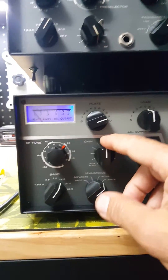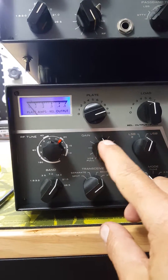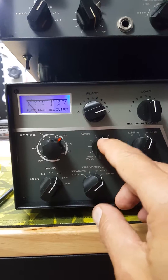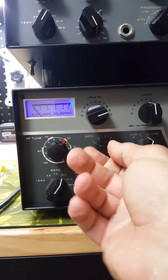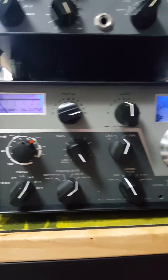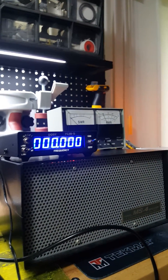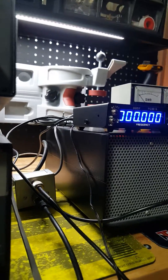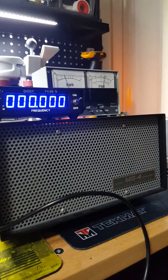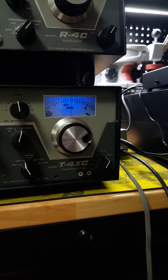So basically we are all set. Now I move the gain up all the way, because in tune mode the gain knob acts a little differently with the plate. That gives me the maximum transmitting power. If I just key the microphone — test, test, test — you see it went to about 100 watts. So we're at full power. That's basically how you tune this thing.